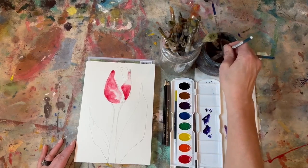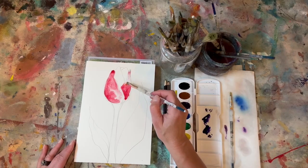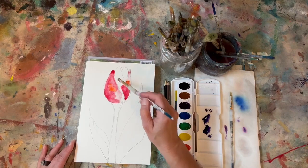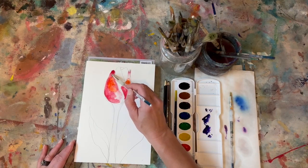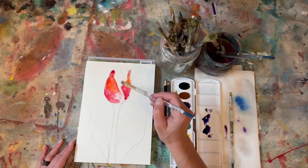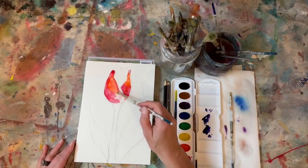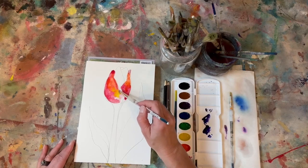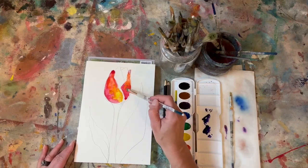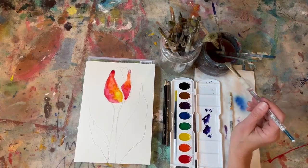Now I can come back in and drop in maybe a little bit of orange, because I do love some orange to mix into my red. I might drop in just a little bit of that color here and let it start to move — like I said, wherever it's wet is where the color is going to move. And maybe even a tiny bit of yellow here. Try to move things around, but let those colors blend in together. You could add more water, or if you like the amount of water it has, that's great.